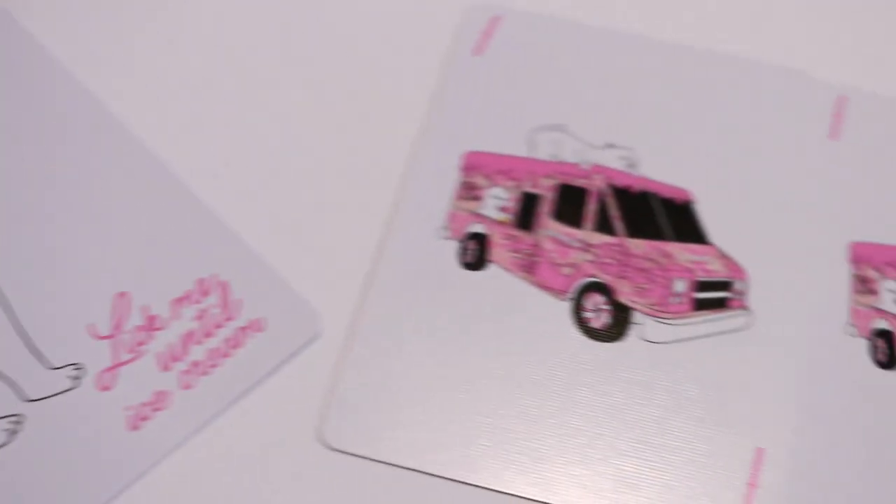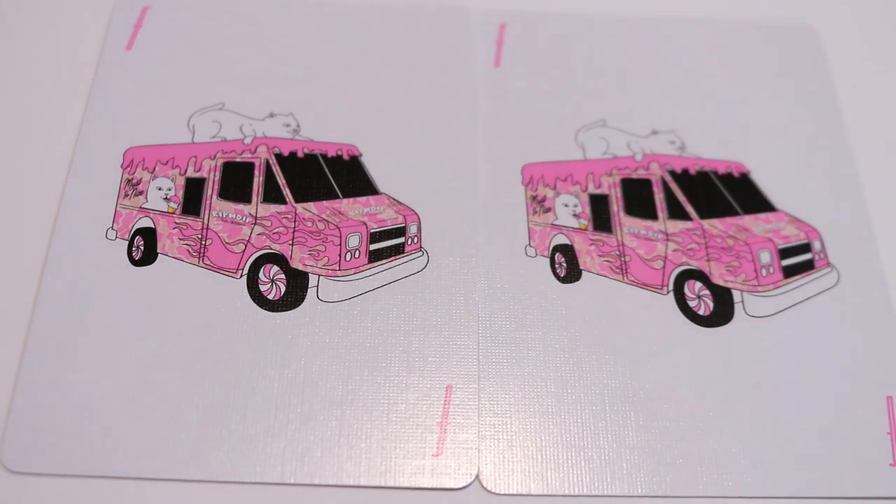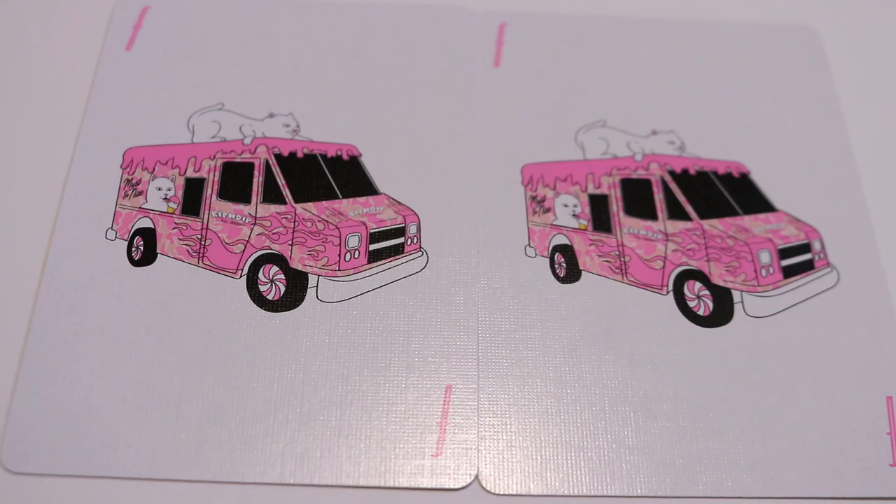Last but certainly not least are these really cool jokers — and if you're familiar with the LA area, this is going to look very familiar. It's the iconic Rip N Dip ice cream truck, which is an actual thing they brought out. As of this recording, the deck is not available to the general public — they did a pop-up in Tokyo and LA where portions of the deck were released, and they brought this ice cream truck out.